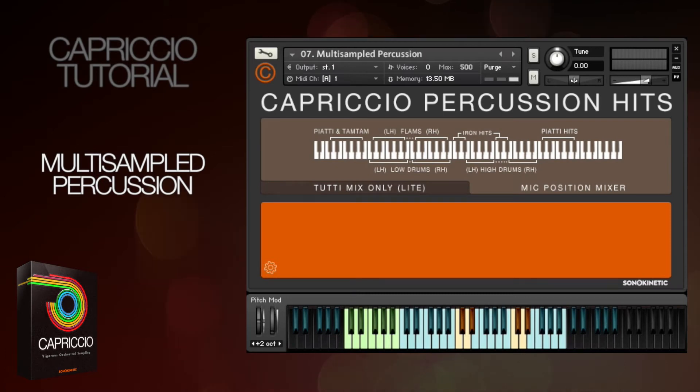Hi there, this is Ruben for Sonic Kinetic, and in this short tutorial video I'm going to be taking a look at Capriccio's multi-sampled percussion. This is quite a simple patch but nevertheless it's supremely playable, as the percussion is mapped so that you can get some really fast sequences and rolls going with two-handed playing.